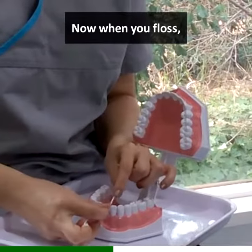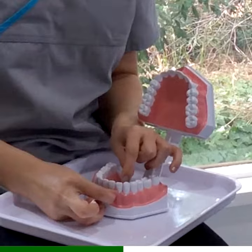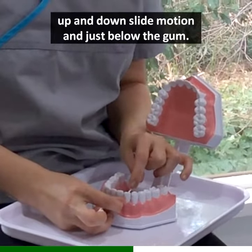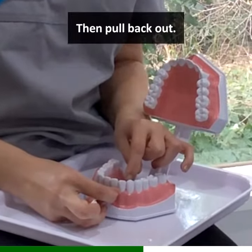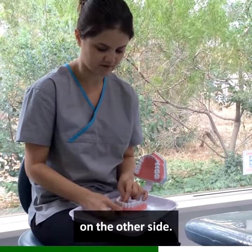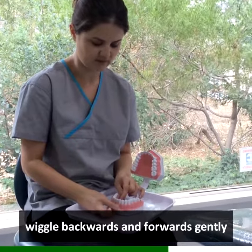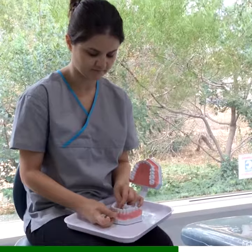When you floss, you're wanting to push the floss in between the teeth gently, then wrap it around the side, up and down in a slight motion and just below the gum. Then pull back out. Now, you're wanting to do the same thing on the other side. Slide the floss down, wiggle backwards and forwards gently, avoiding that see-saw action, and then up.